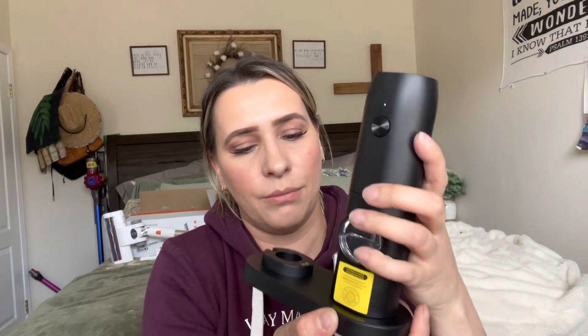So this is what the packaging looks like. It does come with two of these — you can take them out and I'll show you what they look like. It also comes with this little charging port where you actually just stick them in like so when you're done using them.